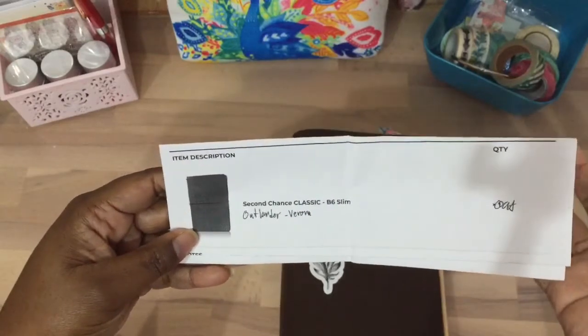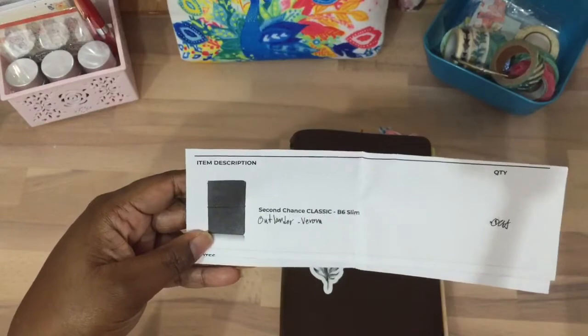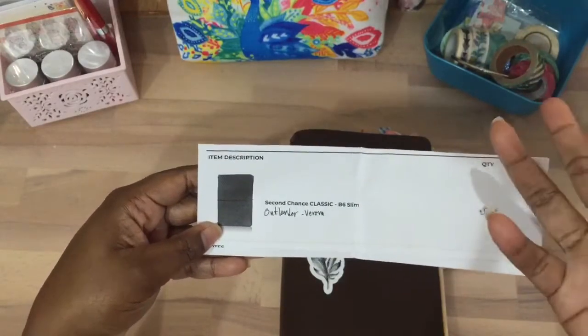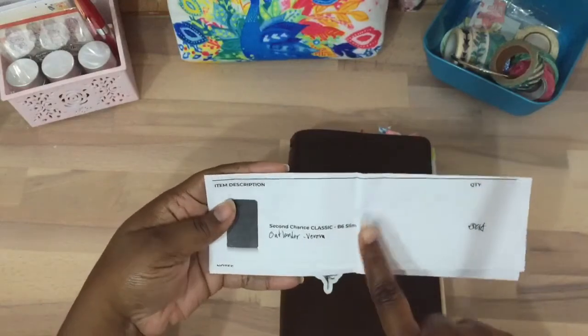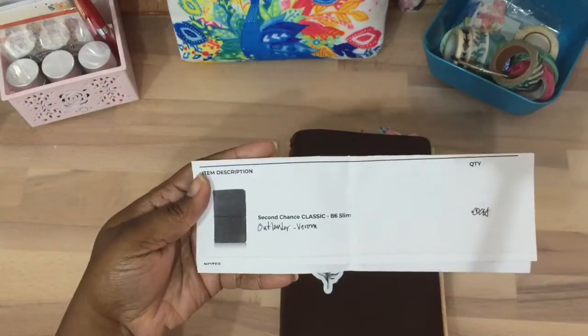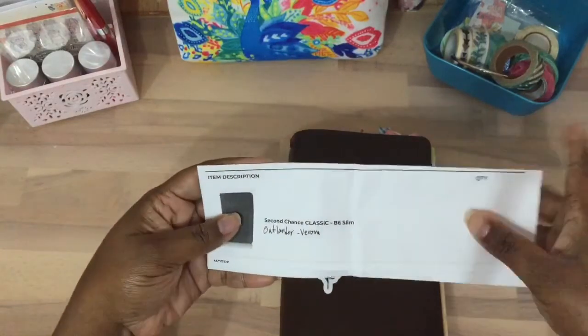I received the Outlander Verona. I don't know a lot about the different leathers and all that stuff. So this is my first time. I did get a slim — a classic B6 slim.